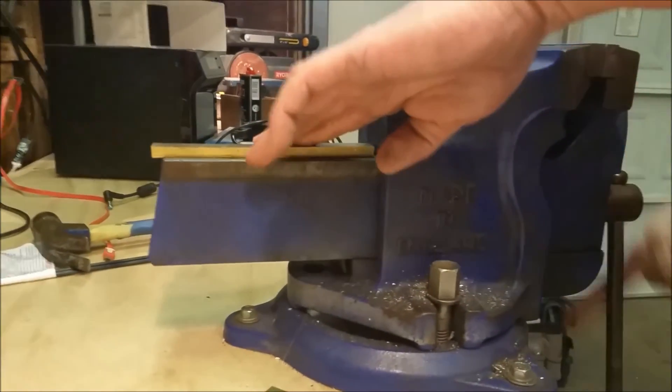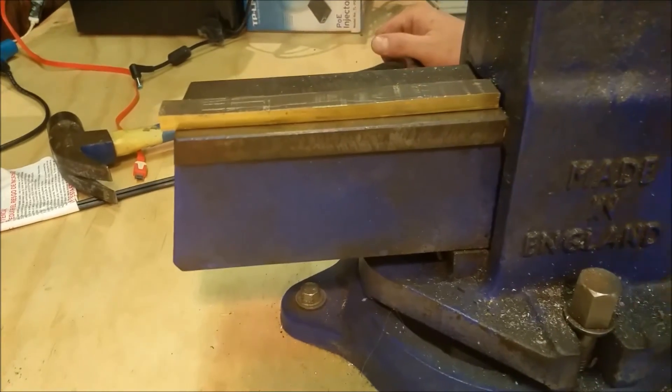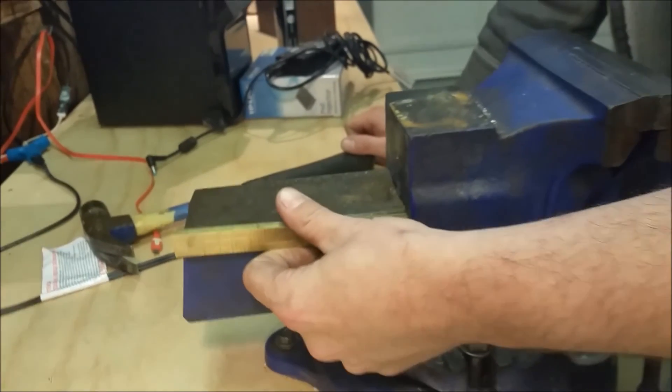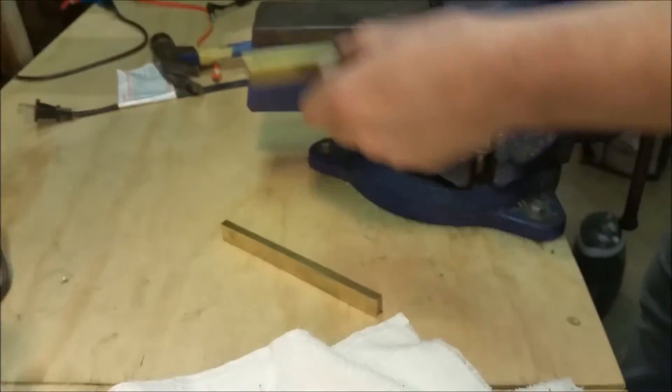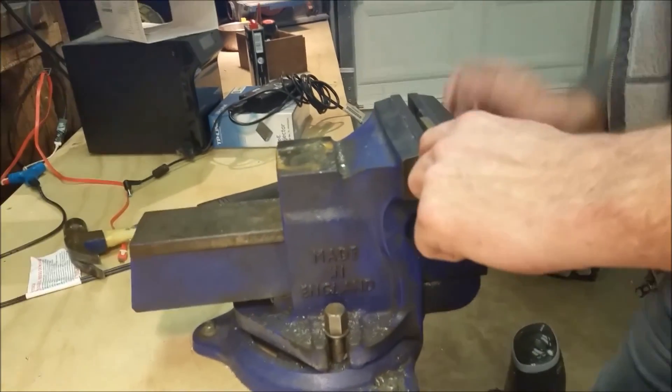Let's put it on the back of the vise. Does it look a little straighter now? That's looking straighter. The good thing about knowing that it bends is that when I put it in there it'll bend as well. This one still has a little bit of a curve to it — you can kind of see it.